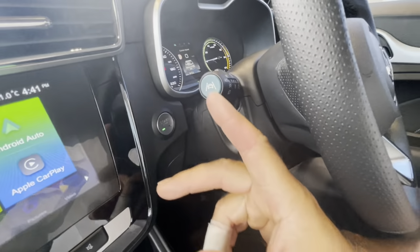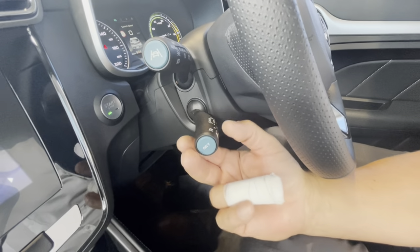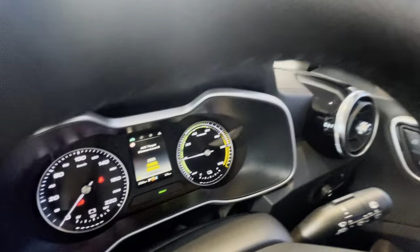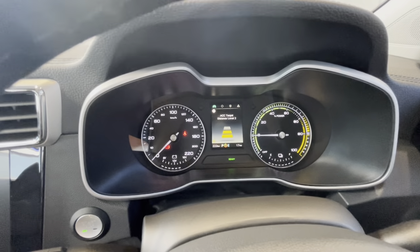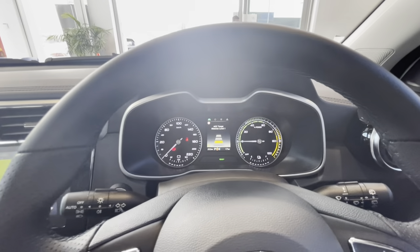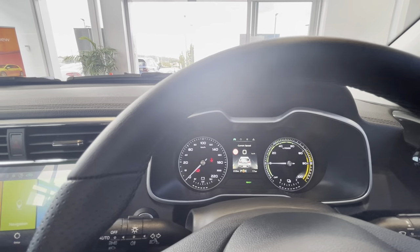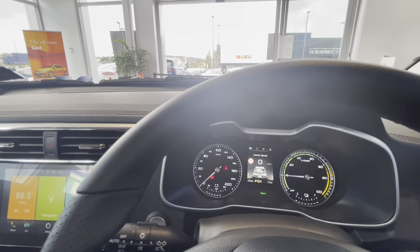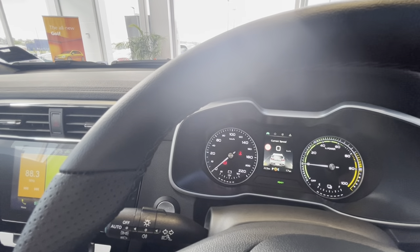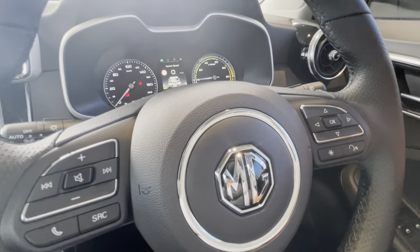These features include cruise control and adaptive distance control between you and the car in front. You set your speed and it shows up on the dash, then adjust up or down as needed. The ACC target distance — shown as yellow bars — sets the gap to the car ahead. If you're doing 70 kilometres and approaching a car doing 50 or 60, the system identifies the object, manages your speed, backs off, monitors the other car's speed, and maintains a safe distance between both vehicles.